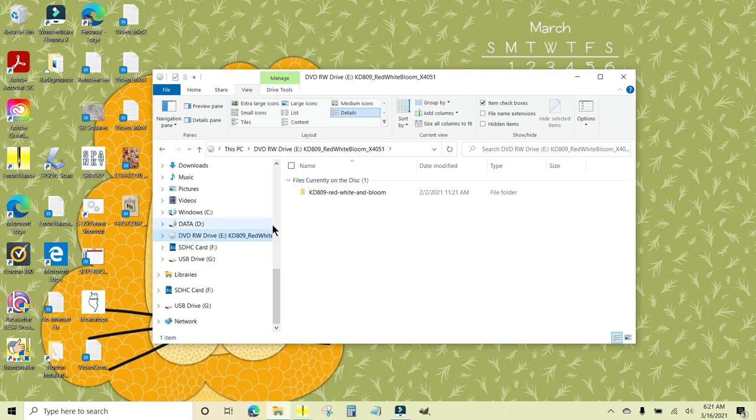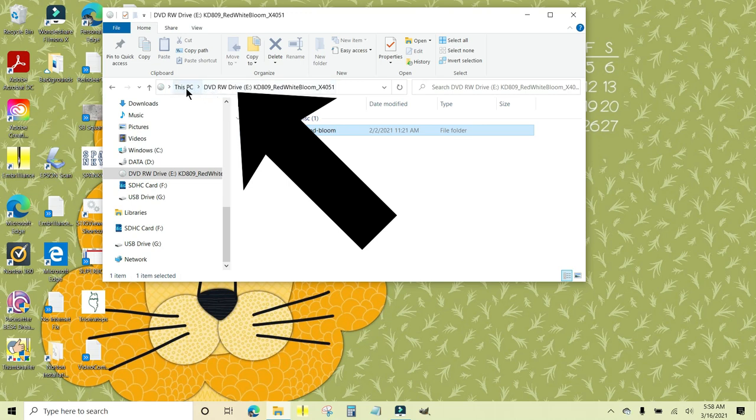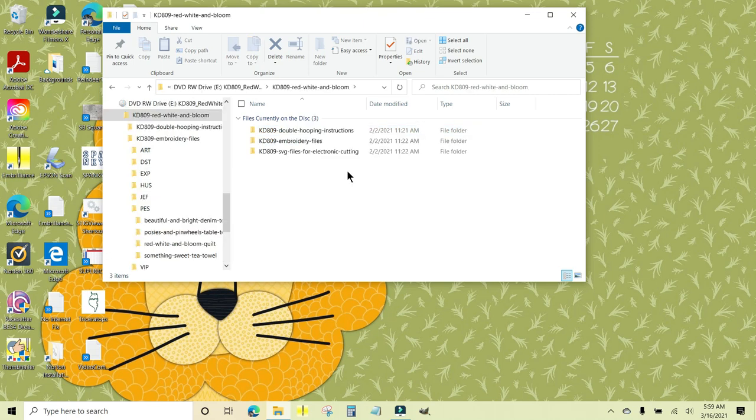Just click it once and there are your files. Up here in this row it says 'This PC' and then my computer has named it 'DVD RW Drive E' and then it says KD 809, which is Kimberbell Designs 809 Red White and Bloom. Files currently on the disk is one folder. When you double-click that folder there are three folders inside of it.